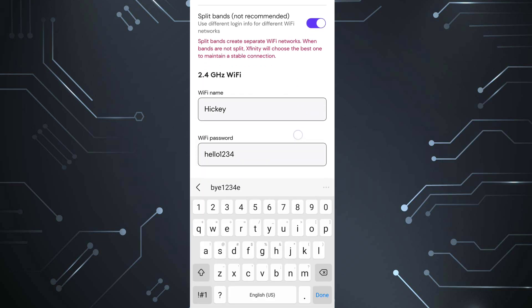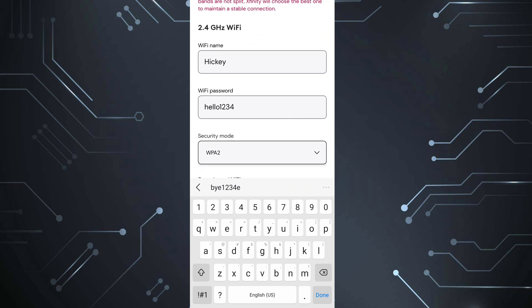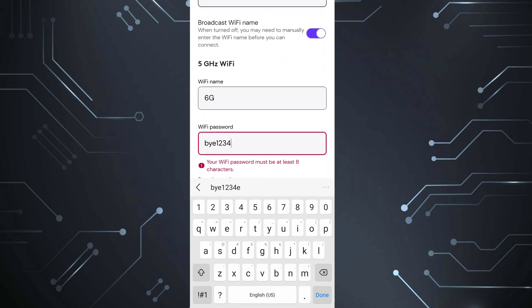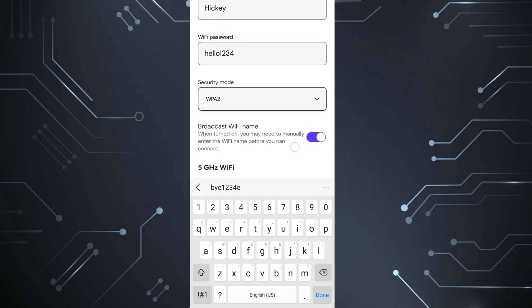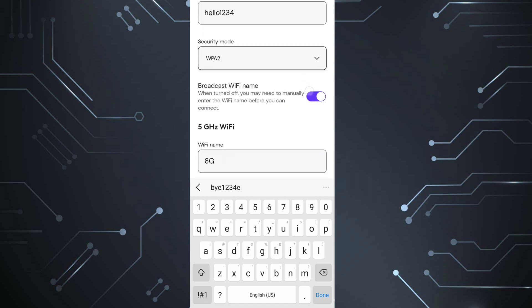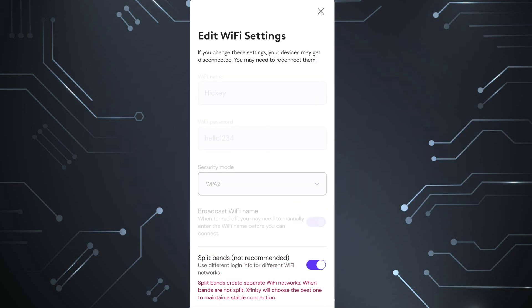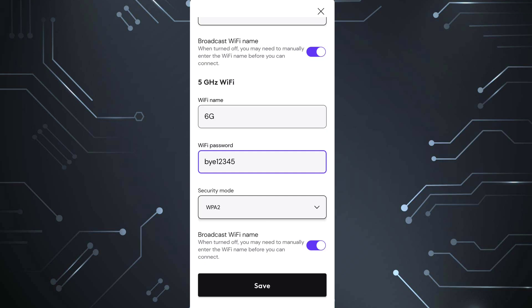It's going to open up your 2.4 GHz, which now has the same exact password — so it brought the password down here. That's the same, so do not change that password at all. Then come down here and you're going to want to make your 5G a different name and a different password. You're not going to be using the 5G unless you keep your Wi-Fi split. If you keep it split, you can set up your own name and password that you want to remember. If you are not going to keep it split, it doesn't matter — just put in whatever you want.